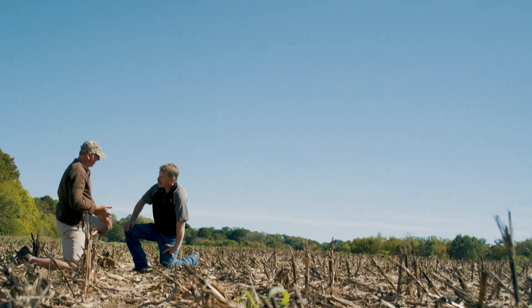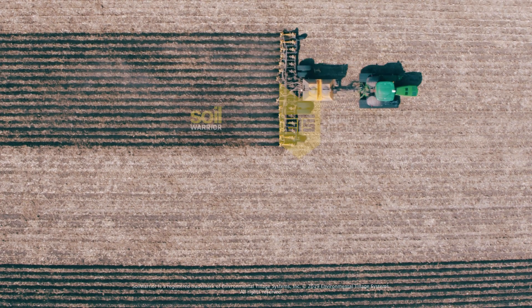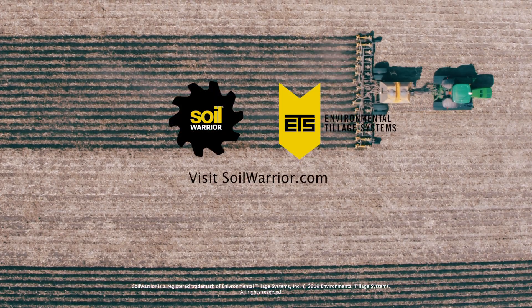Where we had our best emergence and our best yields was where we ran the Soil Warrior. I see it being a part of our operation in years to come.